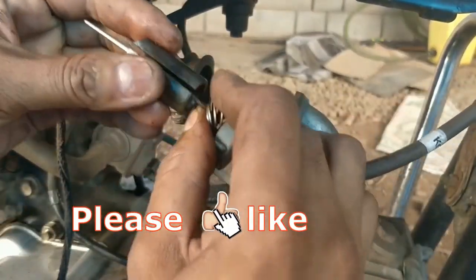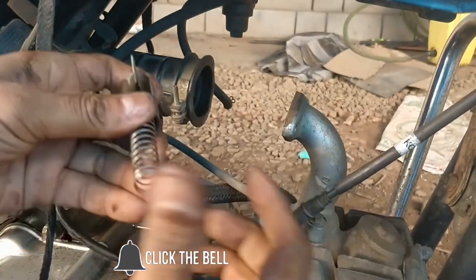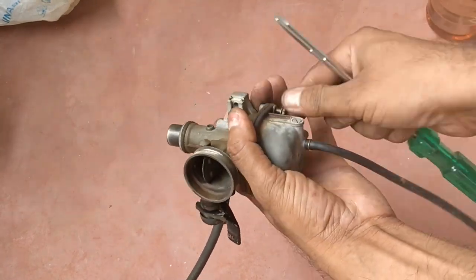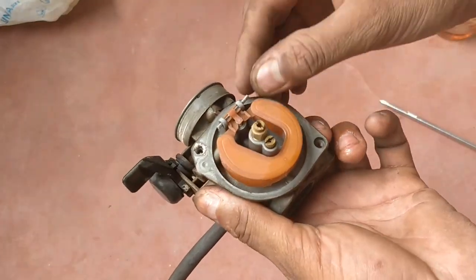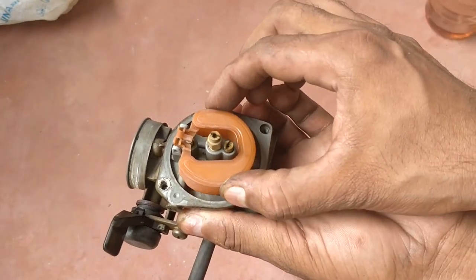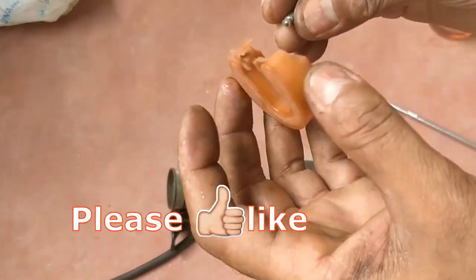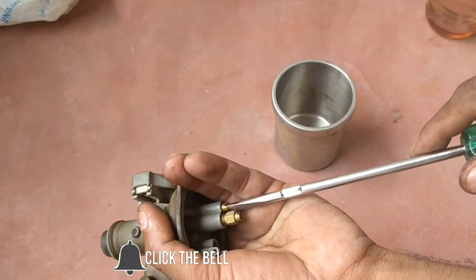This cable will be ready to set the same frame. The same frame will be set by the spring. Let's take a short pin in the middle. Let's put a fork needle in this way. Let's cut it out.